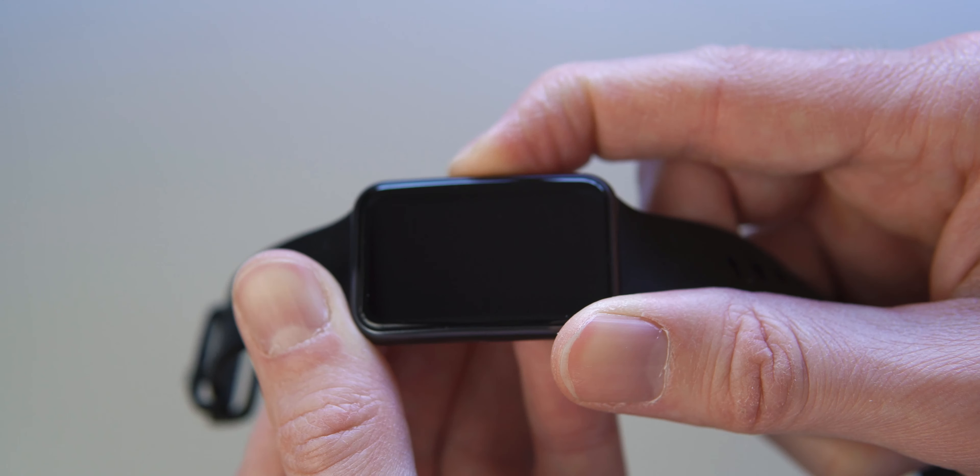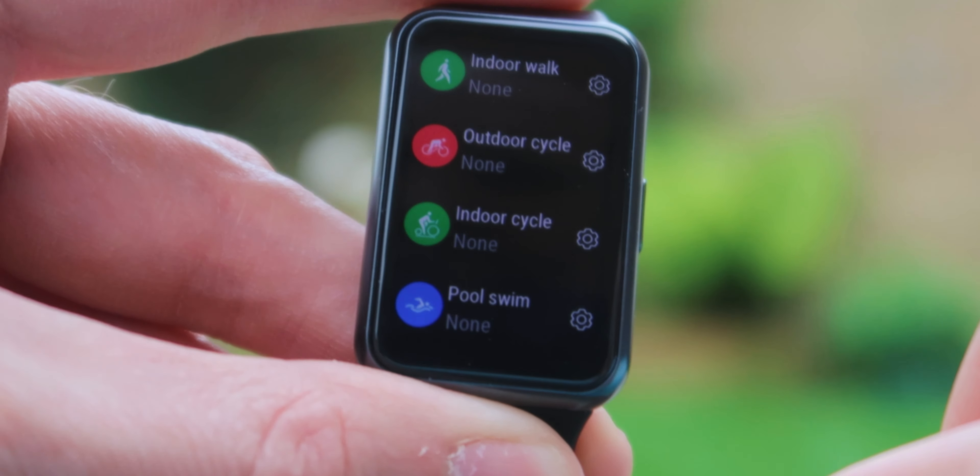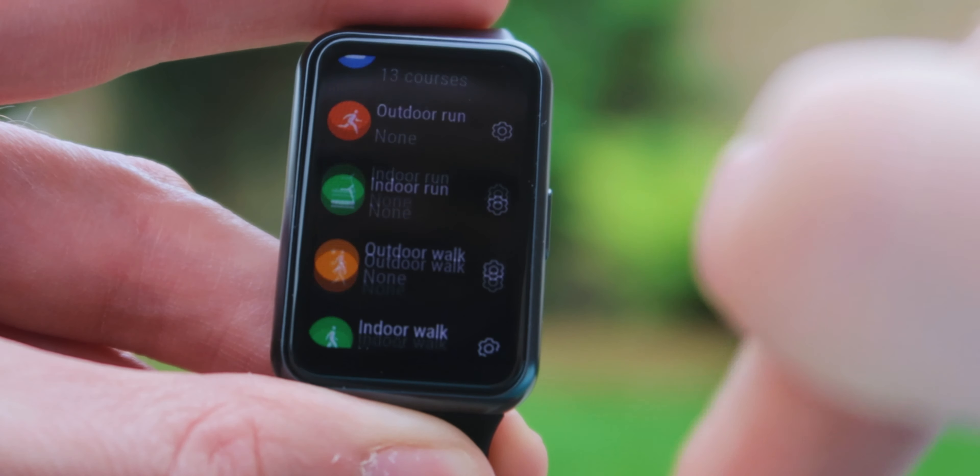It takes about one hour to do a complete charge, however you can charge it for just five minutes and it will last you a whole day. Now, being fitness-oriented, it has 96 workout modes and 44 animations showing you how to do some of those moves. It also has things like stress relief mode and breathing exercises.